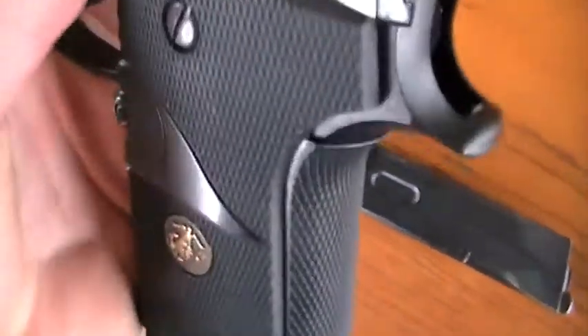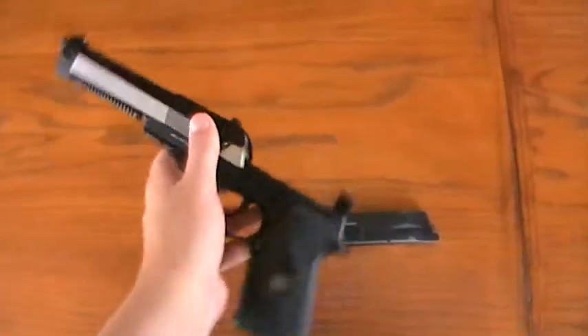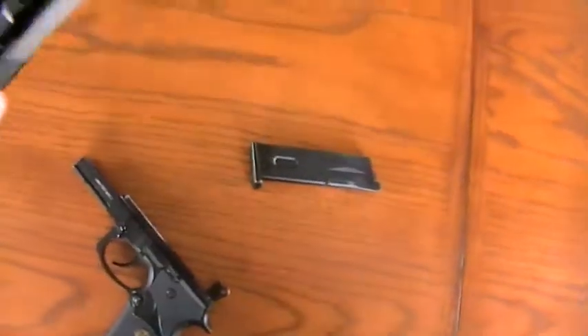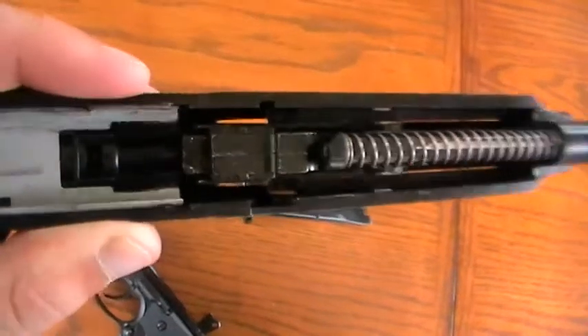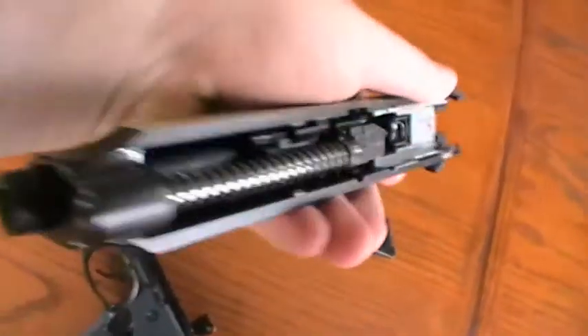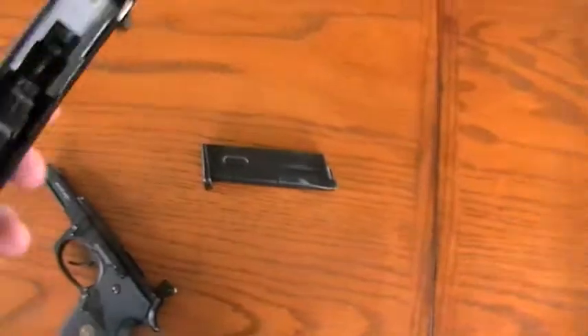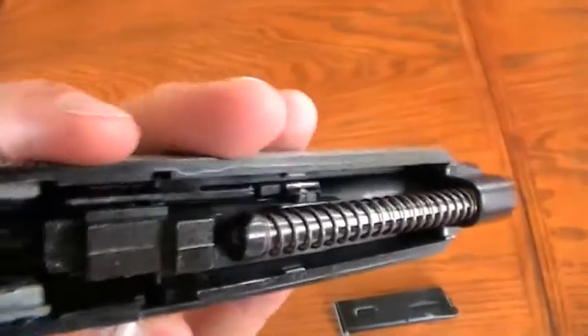Now, to take this gun apart, you simply pull that little switch down there and you slide off the top receiver. Your hop-up is going to be located in there. And to change out the barrel, all you do is pull that part down, spring down, pull that out, and then you can adjust your barrel into there — and there's your barrel.